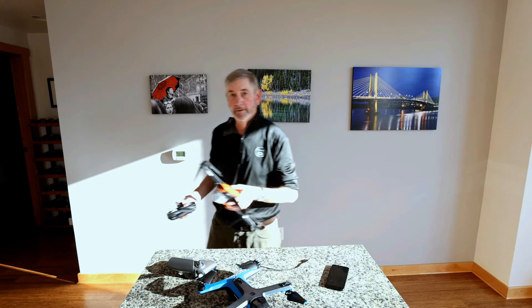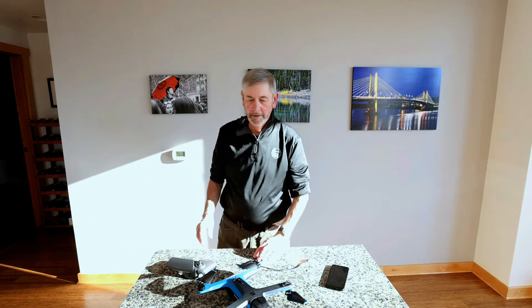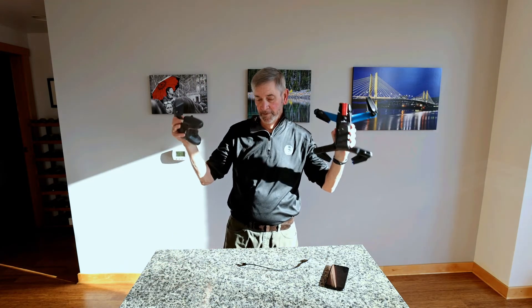I'm used to flying with a controller, and I wanted to make sure that my first flight with the Skydio 2 is also with a controller, since that's what I'm used to.